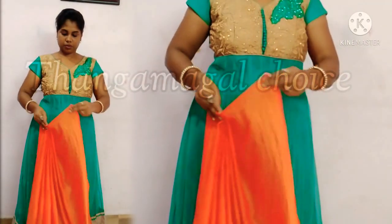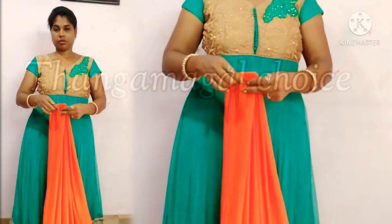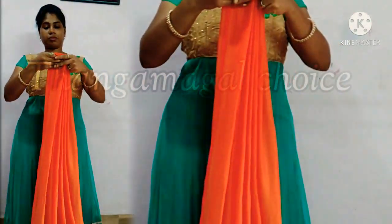Let's start with this. First, let us put this. Now we will add the pleats to this one by one, side by side.